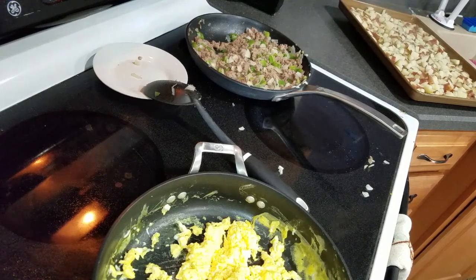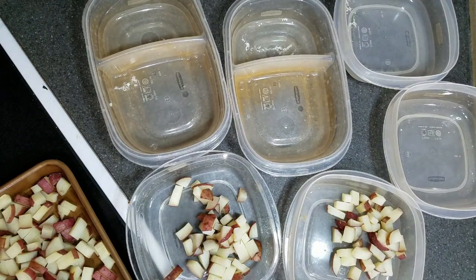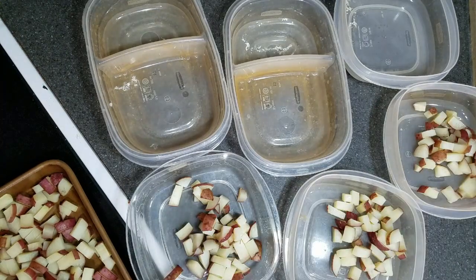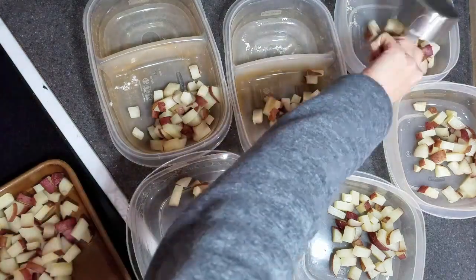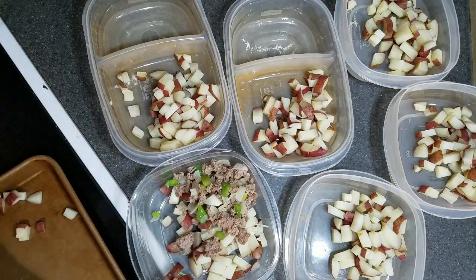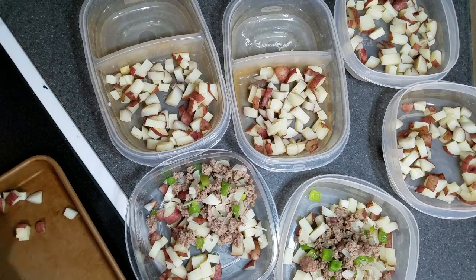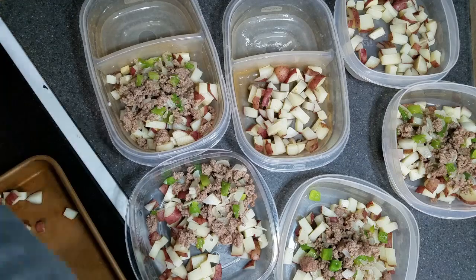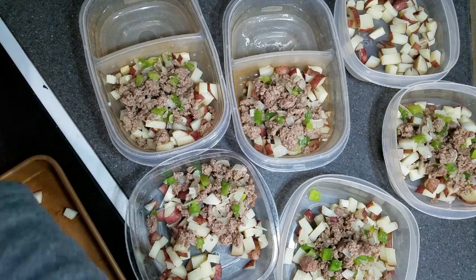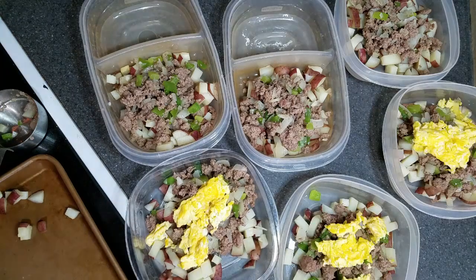In a medium bowl, crack open six eggs, put in a splash of milk, and whisk them together. Once everything is finished cooking, you can now assemble your bowls. In six containers, place about a half cup of the potato mixture in each one. As you can see, this is real life — I don't have all of the same containers, and that's alright. I had some potatoes left over, so I just put them in a separate container to eat later. After that, put in about a half cup of the meat and vegetable mixture, then evenly divide the eggs among the containers.